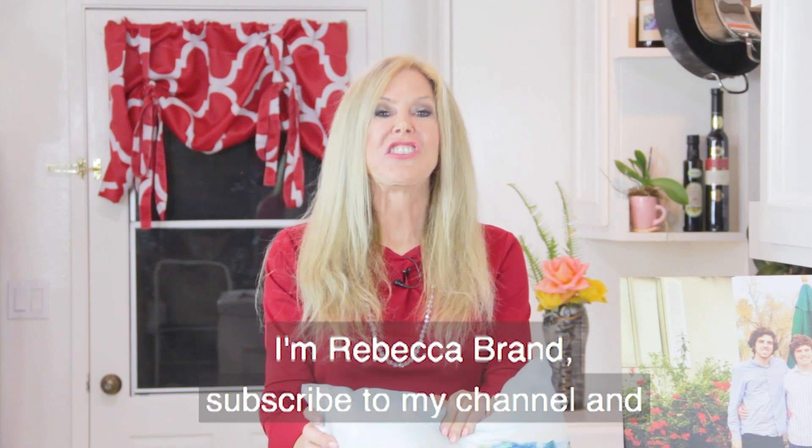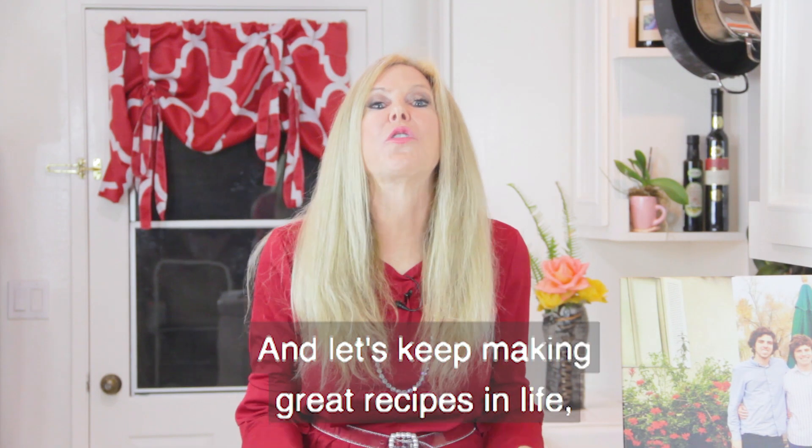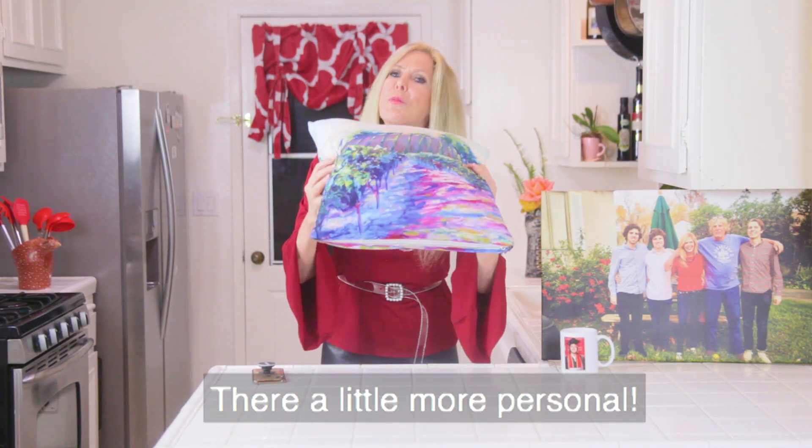I'm Rebecca Brand — subscribe to my channel and ring my bell to get notified of my next video. Let's keep making great recipes in life, like a recipe for really cool gifts that are a little more personal.